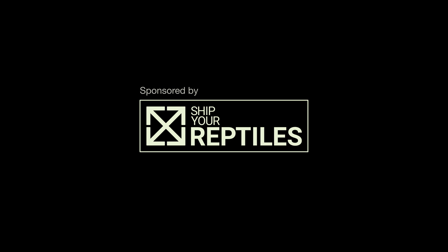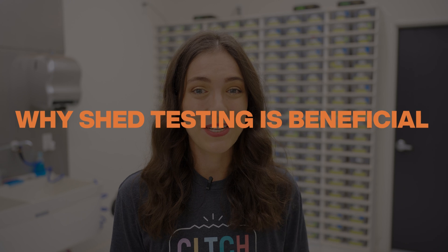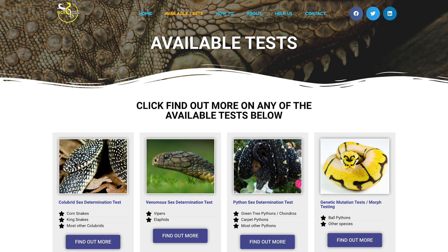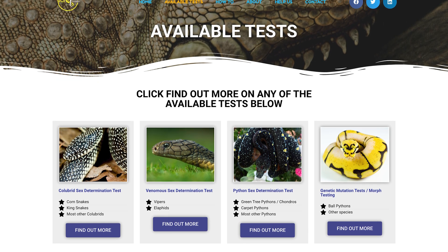Hey everyone, it's Summer from Canova and this is Shed Testing for Ball Python Morphs Explained. Traditionally, the only way to determine what morphs were in your snakes was either through visual identification or, in the case of het recessives, really reliable breeding records. Without those two things, you'd have to wait years to prove out the genetics via breeding yourself and evaluating the offspring. But now, companies like Rare Genetics Inc. can use the DNA in your snake's shed to determine whether or not they carry certain mutations.